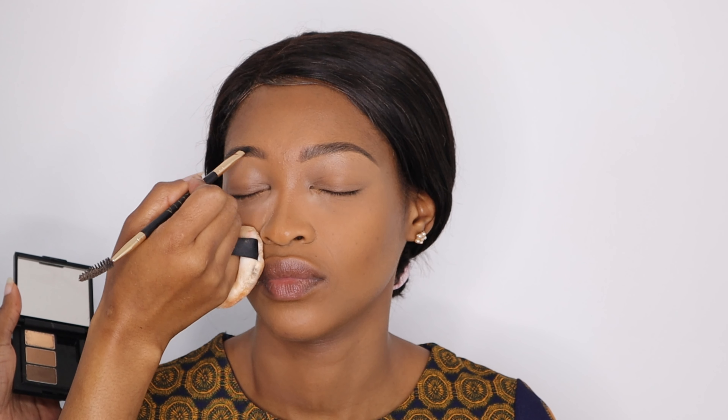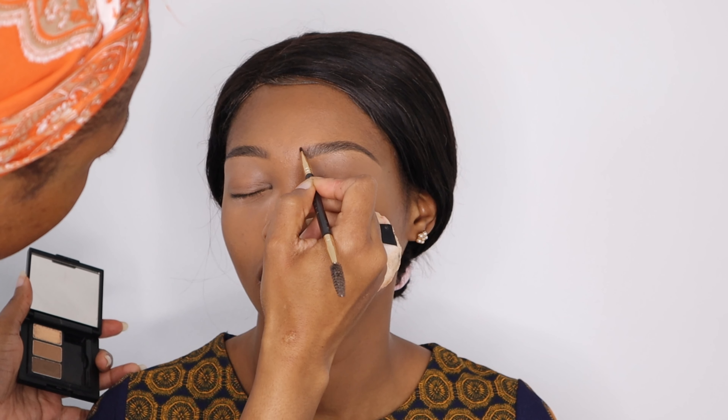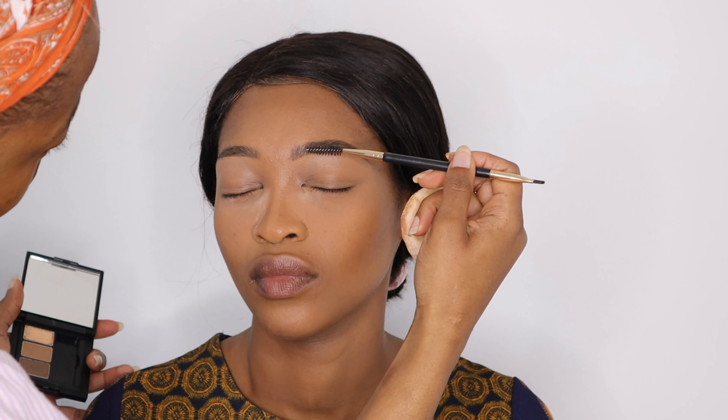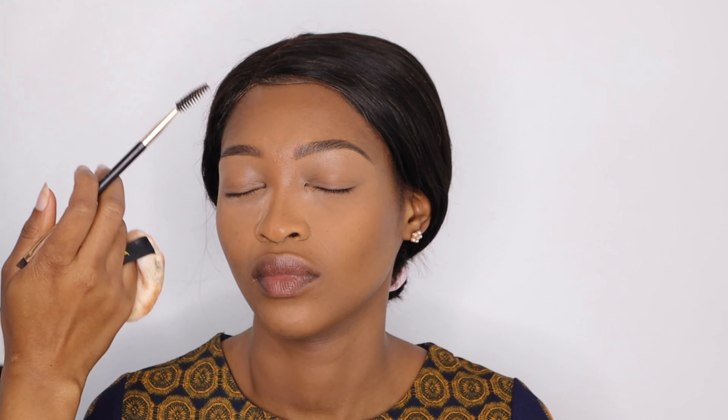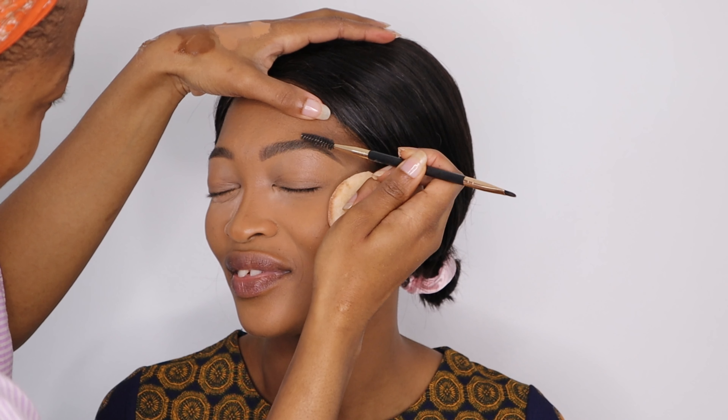I went in with my Take A Brow Pocket Brow Bar at the front of her brows — it has a very light shade and is much softer than the pencil. I filled in the front part of the brow and brushed it up with my spoolie. Since I don't have a brow gel, I like to apply a hair product on my spoolie and use that on my brows.